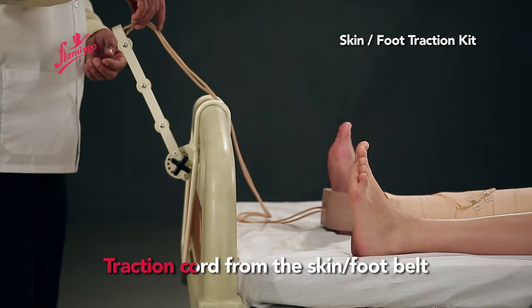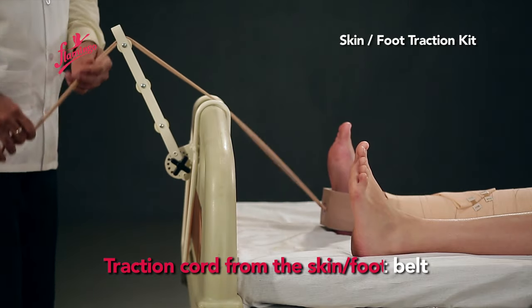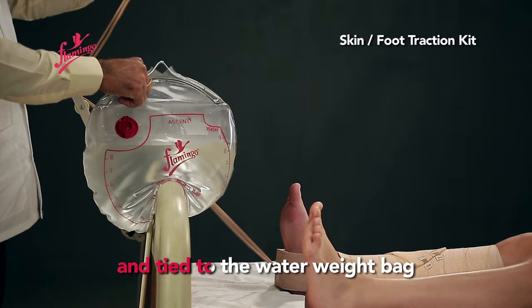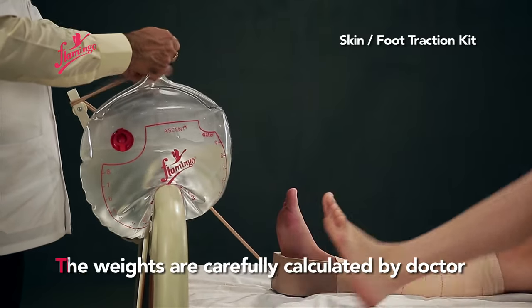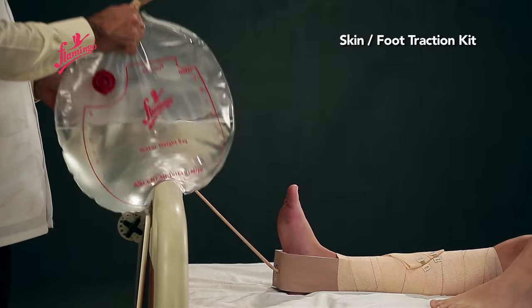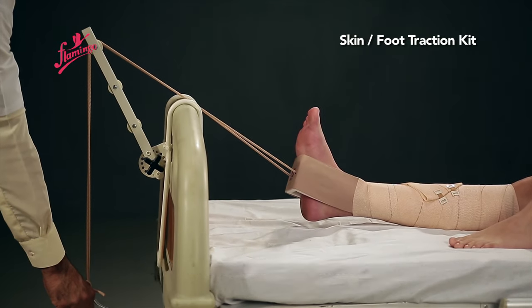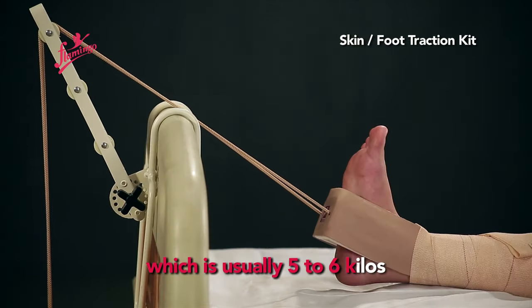The traction cord from the Skin Foot Belt is then passed through the Traction Pulley and tied to the Water Weight Bag. The weights are carefully calculated by the doctor considering the age, weight, and ailment of the patient, which is usually 5 to 6 kilos.